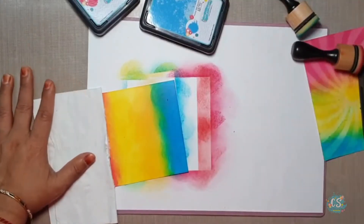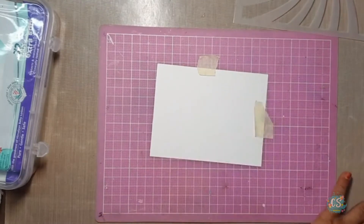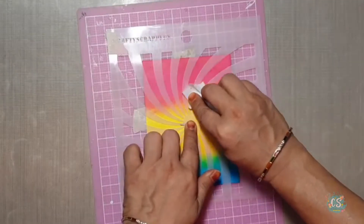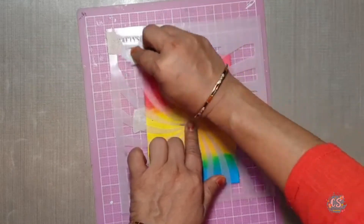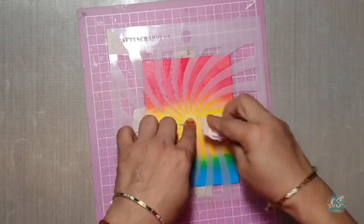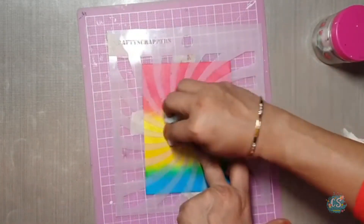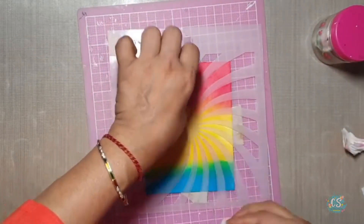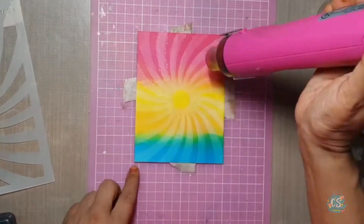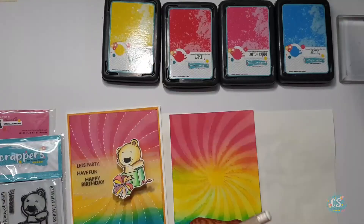Now when I am satisfied with my result I will start my magic — and my magic is bleaching the background. For this I am putting a Crafty Scrappers stencil on top of the cardstock with the help of a masking sheet. Now I start rubbing with the wet wipe and removing some of the ink — the area where the stencil is open creates a very nice pattern in the background. While using the wet wipe, try to keep folding it so the color will not merge. Because this is highly water reactive, especially in the area where blue and yellow meet. Now I am removing the stencil and drying it with a heat tool. You can see two shades in the background — my bleached background is ready.